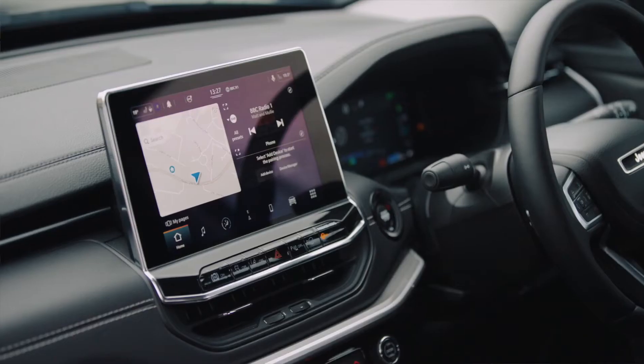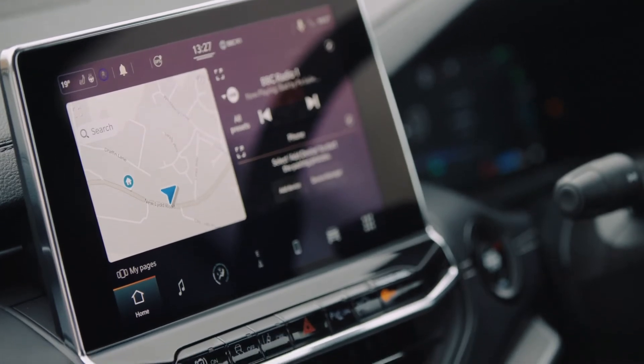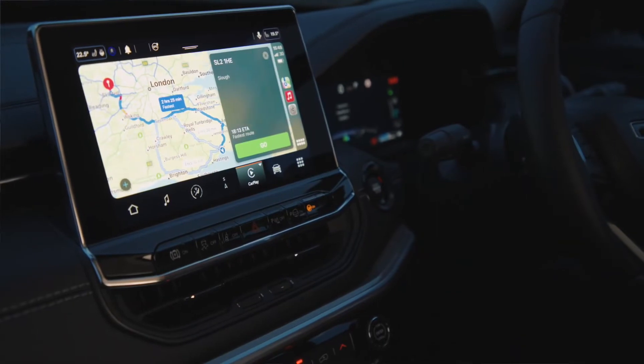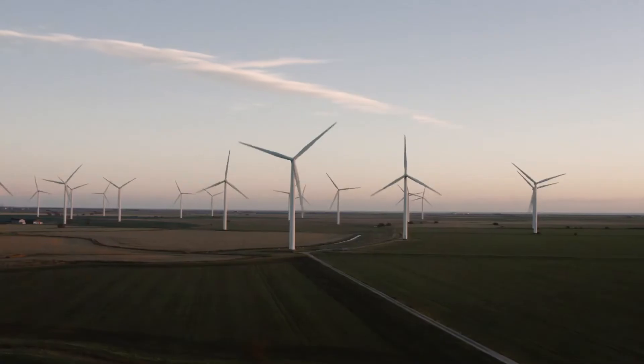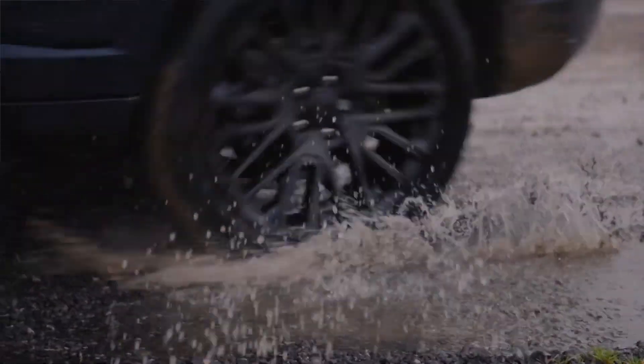The 10.1-inch touchscreen featuring the Uconnect 5 infotainment system allows you to seamlessly and wirelessly connect to your smartphone. With Apple CarPlay and Android Auto, you get easy access to all of your smartphone features using voice control for contacts, messaging apps and playlists. It's a smarter, safer way to access your device whilst keeping your hands firmly on the wheel.